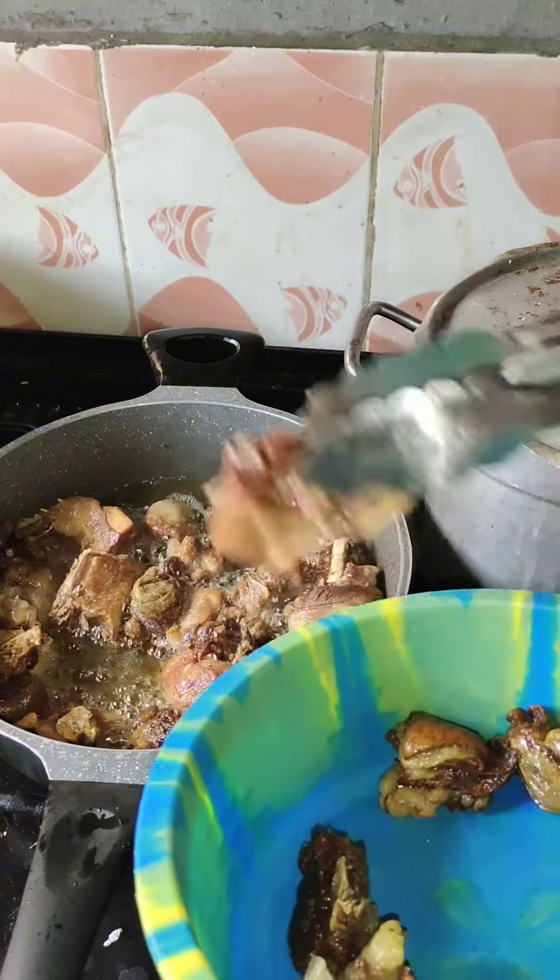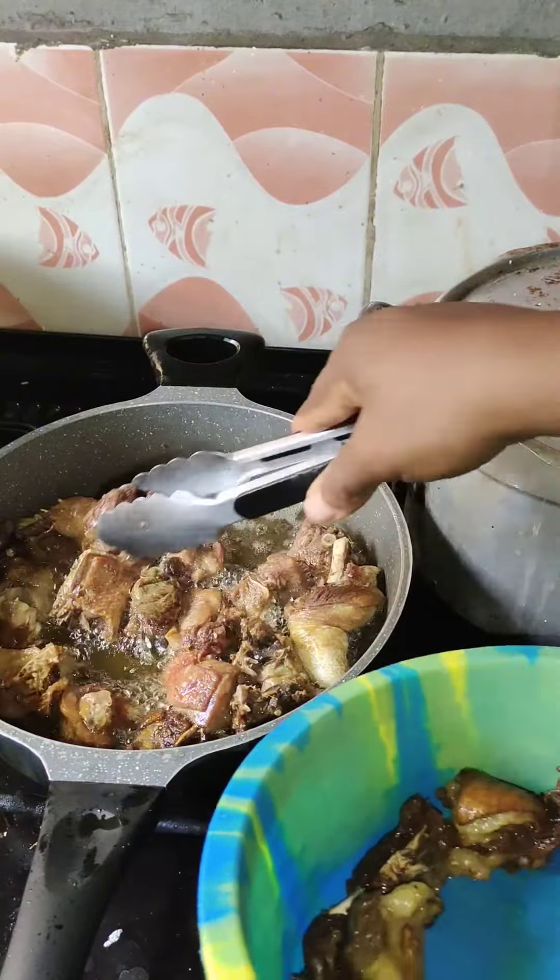I went ahead and fried my already-cooked proteins, just about three minutes on each side. These are the smaller pieces I cut that will just go inside in the sauce.